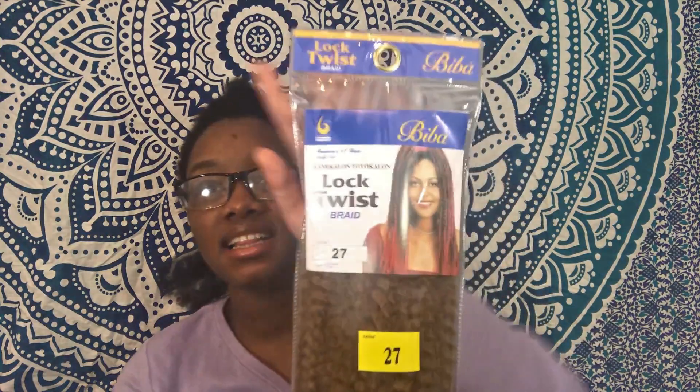I put my hair up. Anyway, the bundles — the hair I'm about to use to do these locks — is Locks Twist Braids, and I got it at my local beauty supply store. It was $5.99, not too bad. I also got jumbo braids that I'll use to pretty much direct and twist the lock around, if that makes sense.